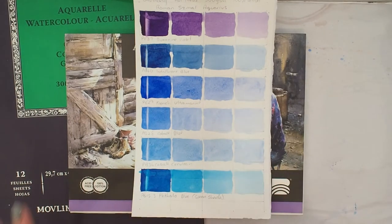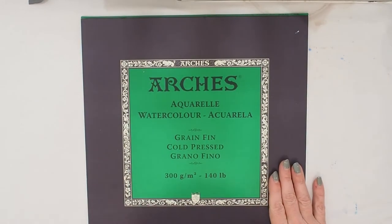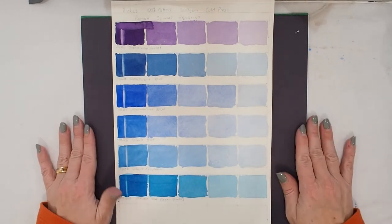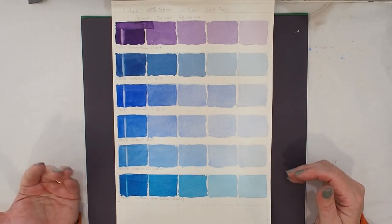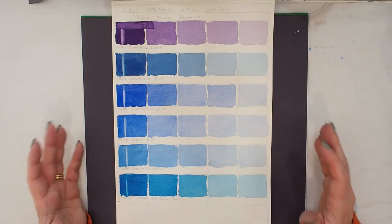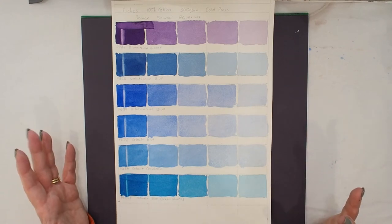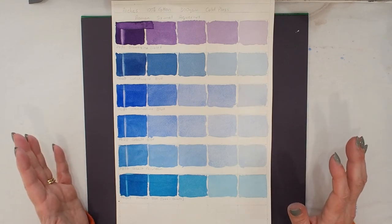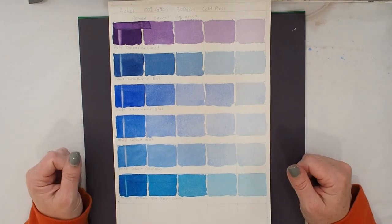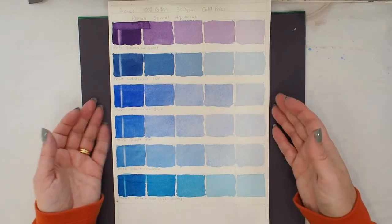And then the last one is Arches — the one we're always told we must use as watercolour artists. Now I have a problem with that, because in Australia Arches is very expensive. Particularly if you're someone like me who genuinely needs to paint a lot to improve, it's at least double the price. I'd be lucky to pick up a sheet of Arches for twenty Australian dollars at my local art shop — it's probably closer to twenty-five, sometimes more, and blocks or pads are also very expensive.